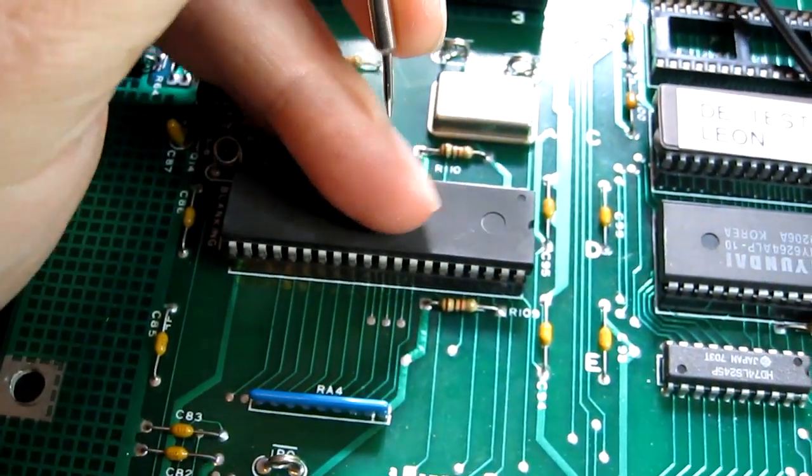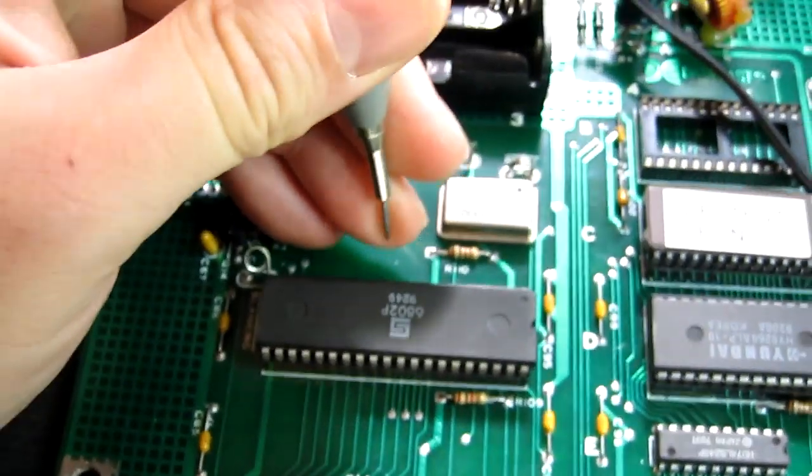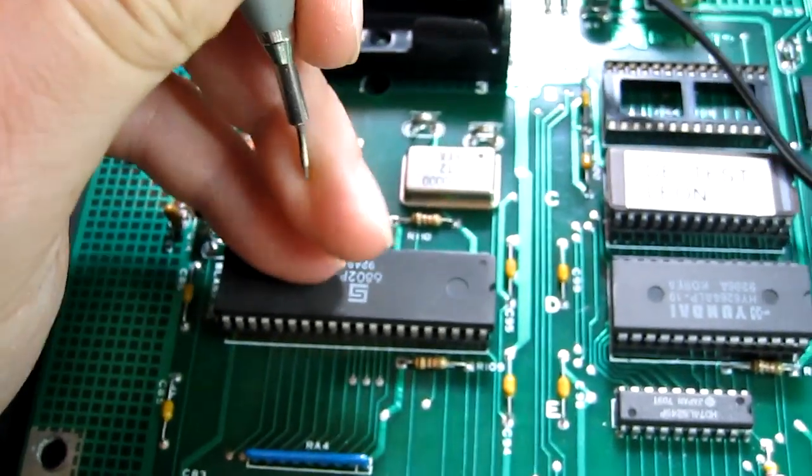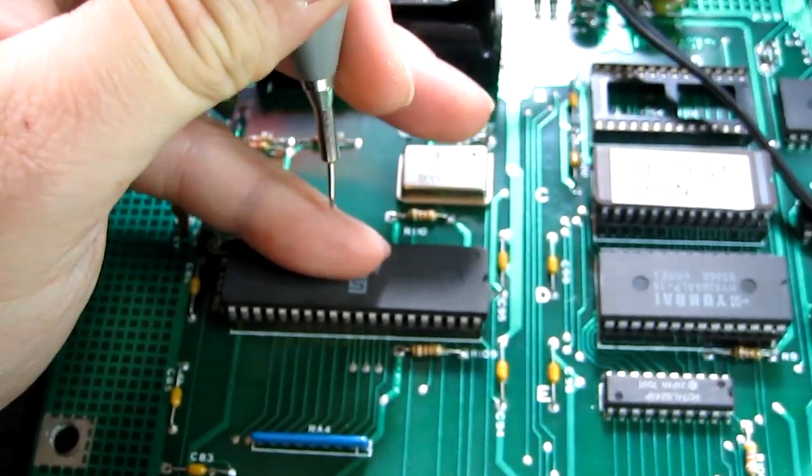One thing I've found while probing this CPU is that if I poke really hard on certain pins, the signal actually changes. So I think the socket might be a little intermittent. I'm going to pull this out, put a new socket on — at least we've got a good solid foundation to work from then.